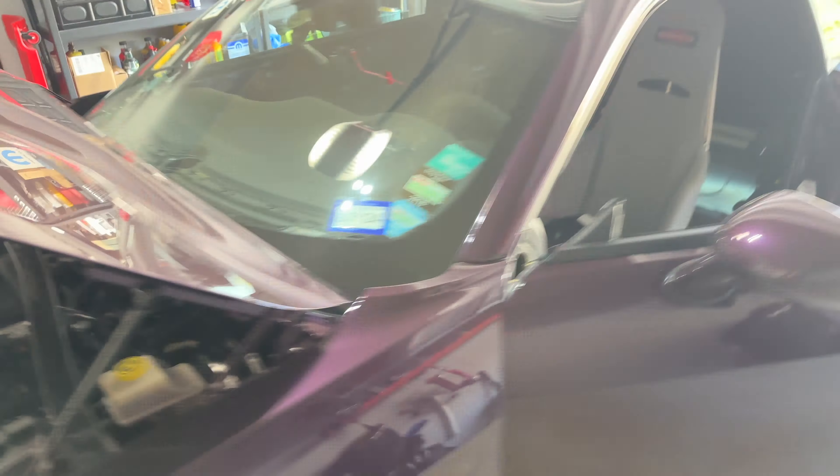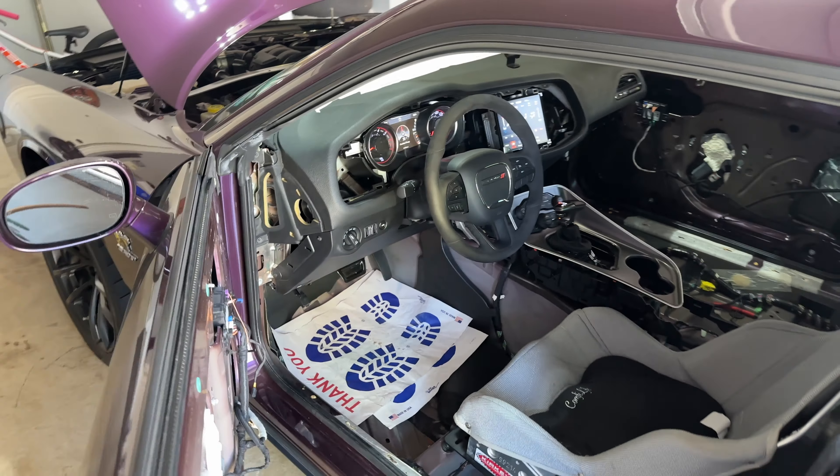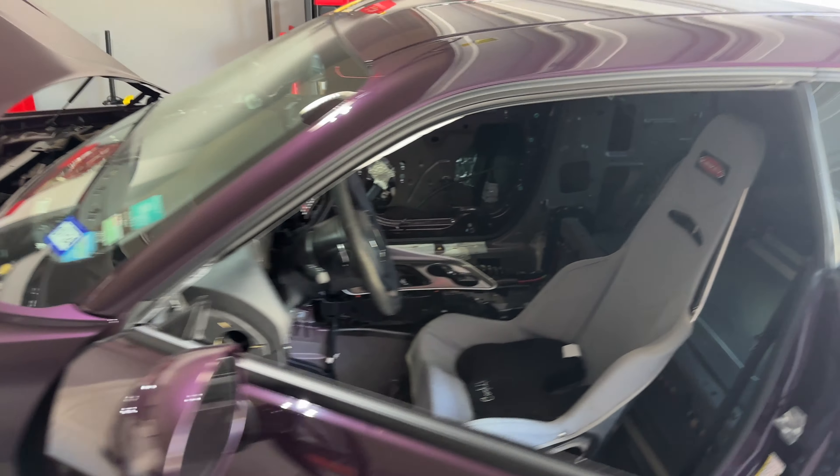The fan hasn't even kicked on yet, and the coolant temp is now at 208. Then 213, 215 — the fans are now on. They finally turned on at 215. Why is it not turning on until 215? And there it goes — starts dropping, back to 213. Let's turn climate off. The temp is dropping, now down to 208. So the simple fact is, pulling the AC clutch fuse does nothing. Let me turn this off, let it cool down, and we're going to try something else.